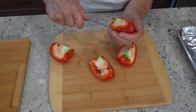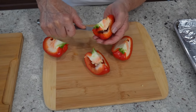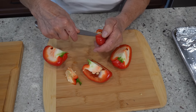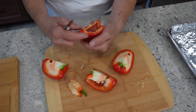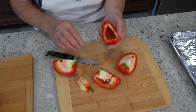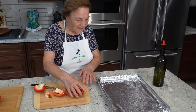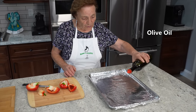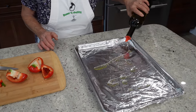You have to take all the white stuff off. Nice and clean — it's supposed to be clean like this. And now I can put it in the tray. But before you put it in the tray, you put a little olive oil in the tray like this. Just a little oil.